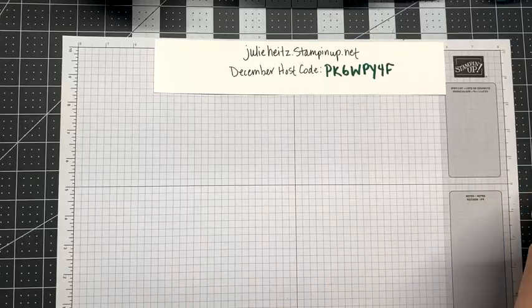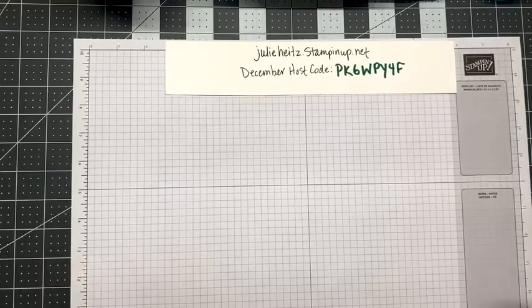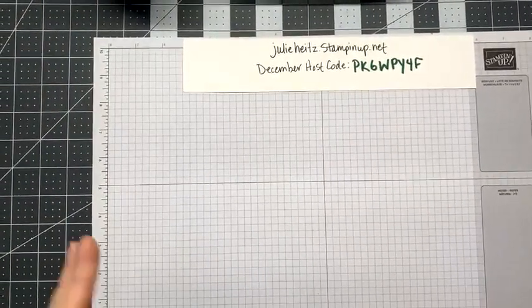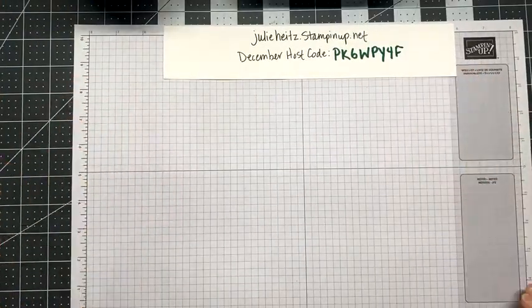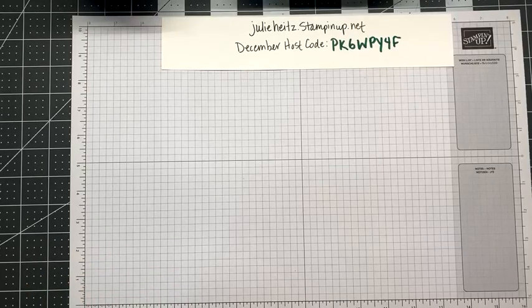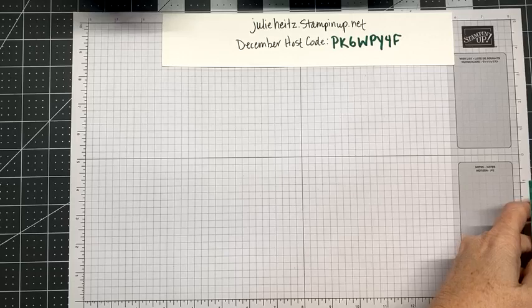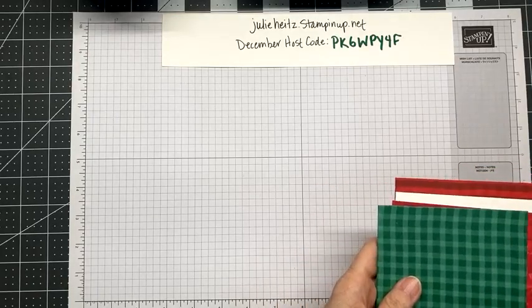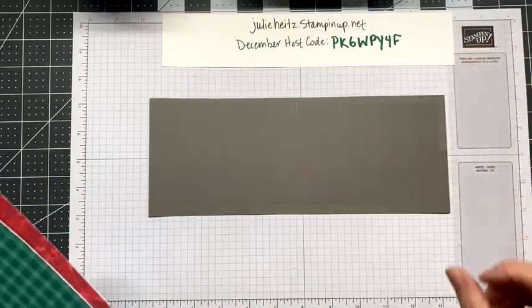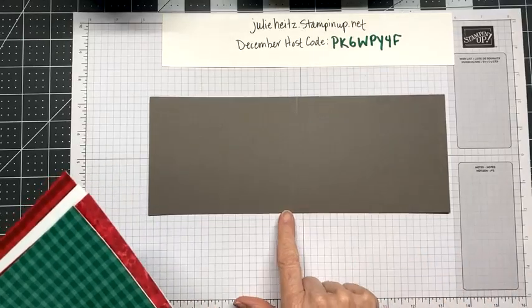It's so good to see so many on. Hi Paula, hi Peggy. Okay, let's get started. I'm not going to show you the card because I want you to be anticipating what you are going to see happen. Yesterday I posted cutting instructions — sharing with you what it is I was going to be using to make this card. So let's go over those pieces really quick.